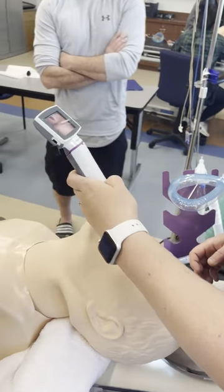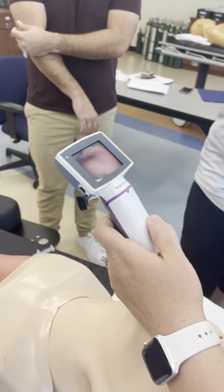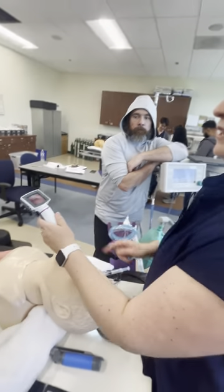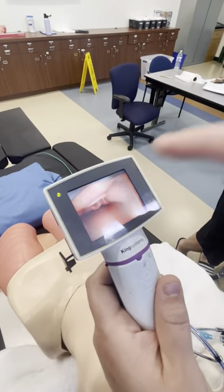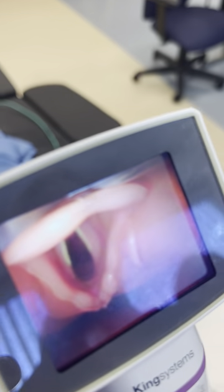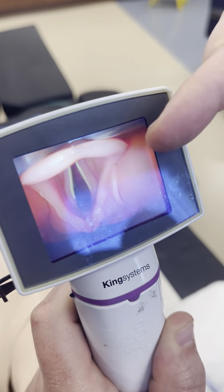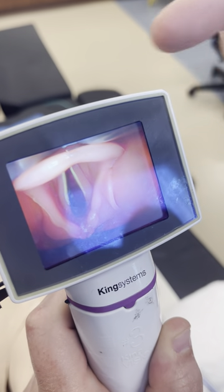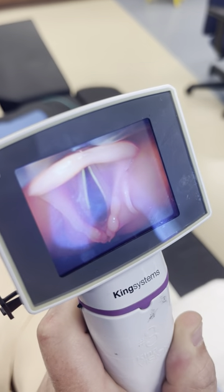With a MAC blade — this is a little more curved than a MAC blade — you want the placement at the tip of the blade here. You can see the epiglottis, and I'm between the epiglottis and the base of the tongue, which is now being lifted by the blade. That's the MAC blade placement.